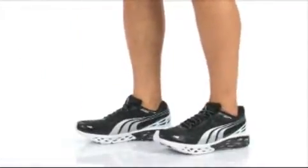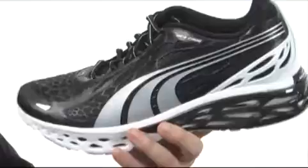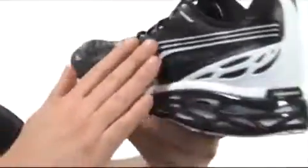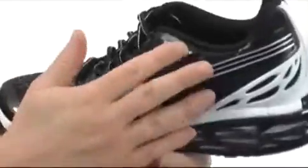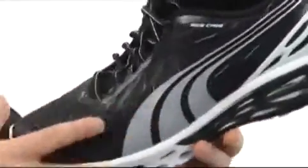My name's Joe, and we're taking a closer look at the BioWeb Elite from Puma. This is going to be a great versatile shoe. The first thing you really notice is this web cage design. It's got this breathable mesh and a web made with this polyurethane material to just really lock your foot inside the shoe.